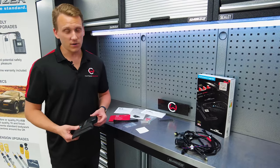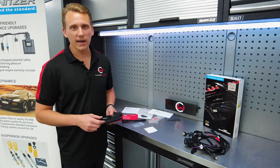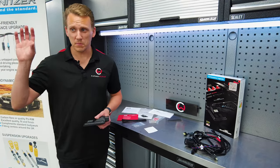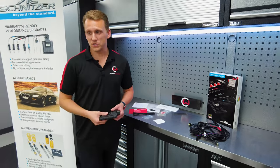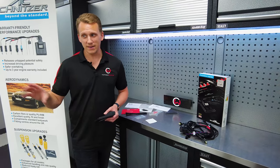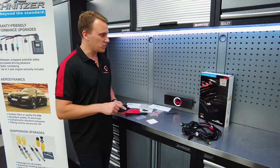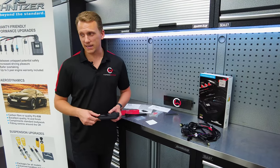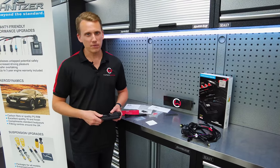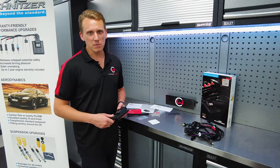I'm keen to get this on. I am going to test drive the car to make sure it's all okay at the end, and I'll give you a bit of feedback after. I've driven pretty much every iteration of JCW Mini for the last 15 to 20 years, so I know these cars and I'm really keen to see how this performs. Let's get this installed.